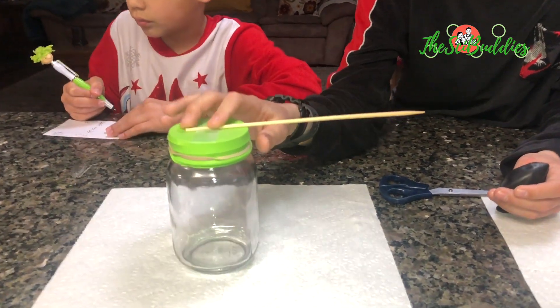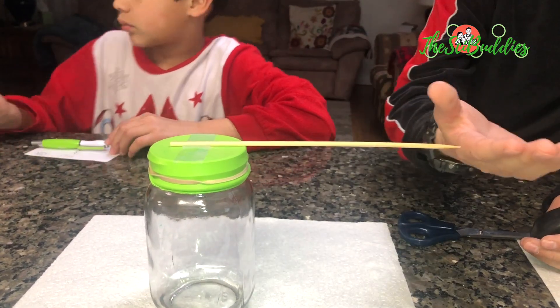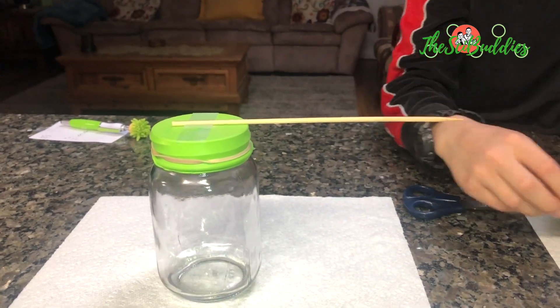If it's high pressure it's gonna go down, and this is gonna point up to say it's sunny. If it's low pressure, this is gonna go up and it's gonna point down to say it's cold.